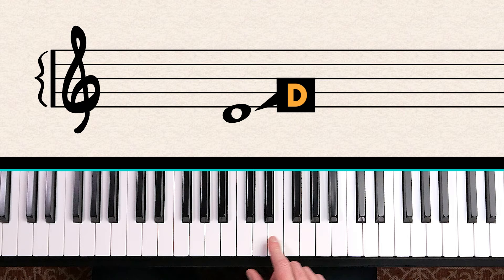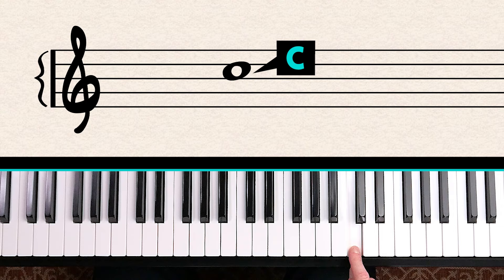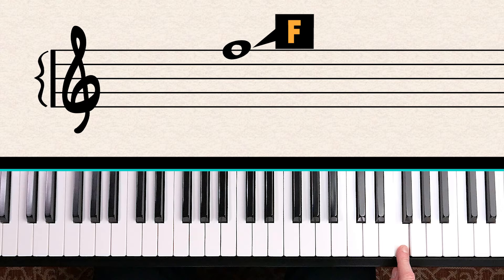When we go up from E to the space above it, the note goes up from E to F, and then again from F to G, G to A, A to B, B to C, C to D, and D to E, all the way to F which is the top line. So if you only knew that the bottom line is E, you could figure out any note in the treble clef — just count up from E.